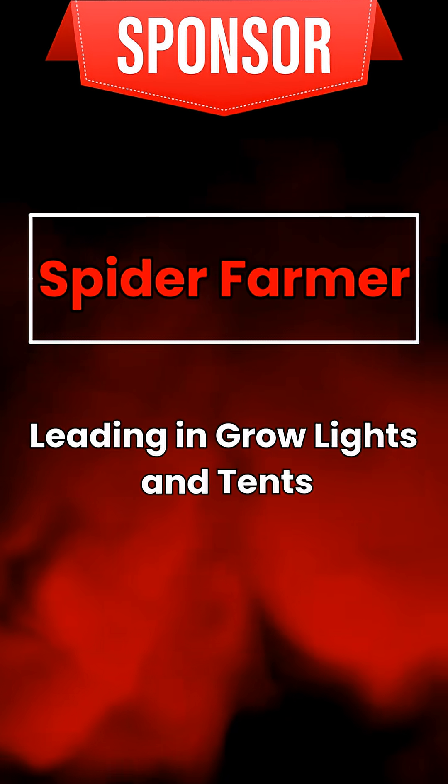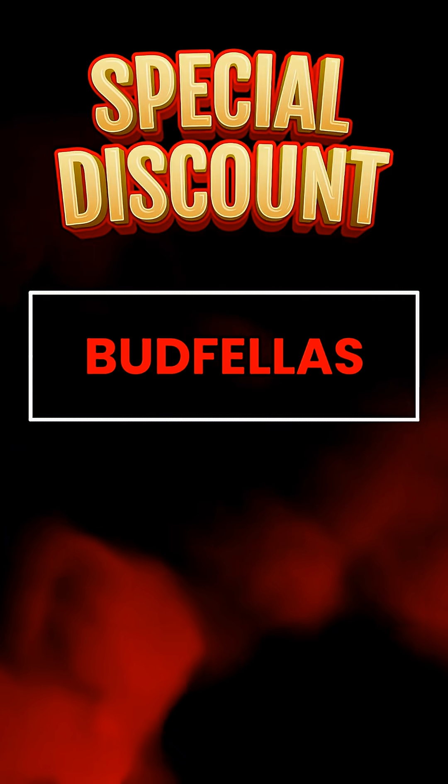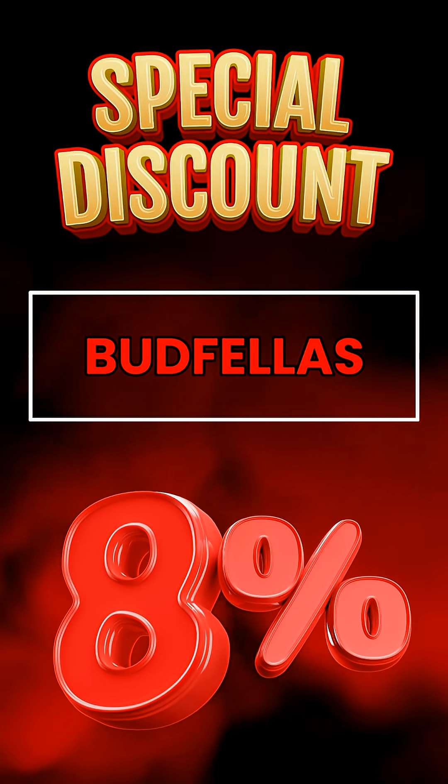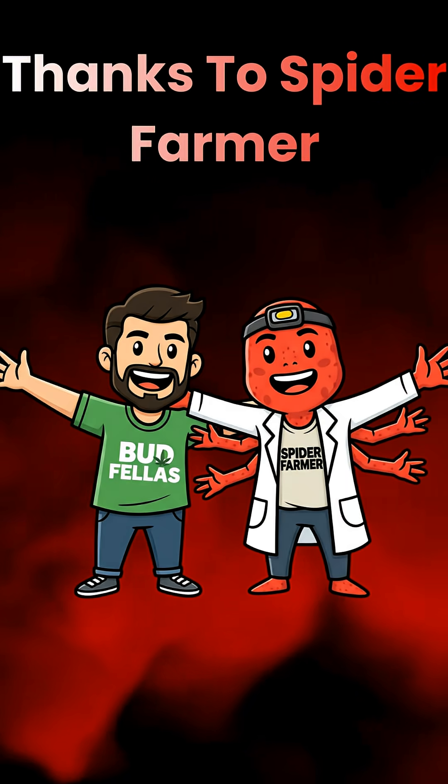This video is sponsored by Spider Farmer, leaders in grow lights and tents. Use code budfellas for 8% off at checkout. Link's in the description. Big thanks to Spider Farmer for supporting budfellas.